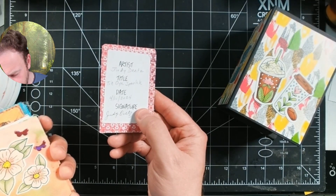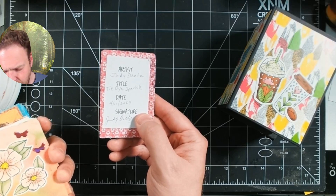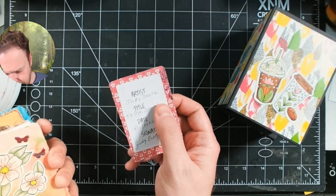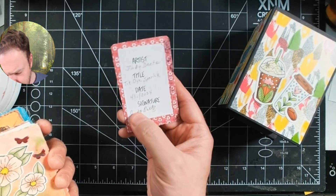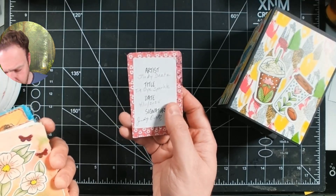So I would say definitely label it on the back — this is sort of the standard format. Obviously you can print these out in Word or something, or they do make stamps that are available if you want just a template and then you can write it in. This is basically a sticker, so you could do it on standard paper, sticker paper, whatever.